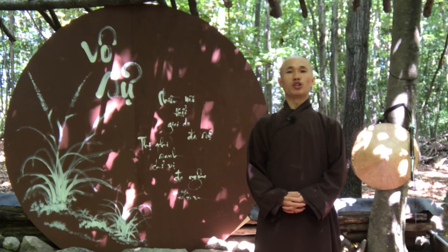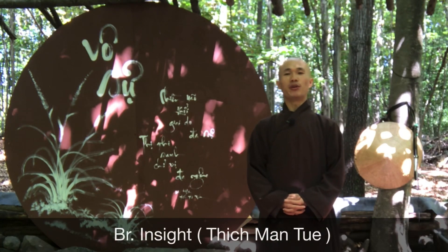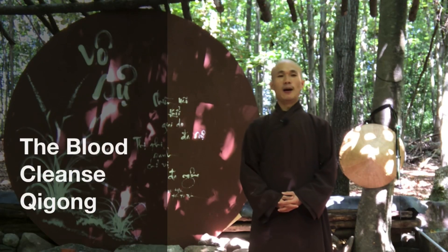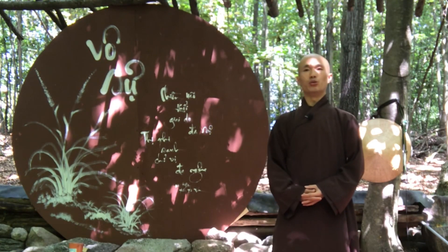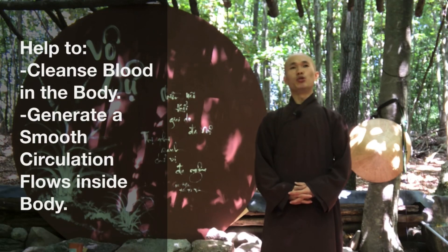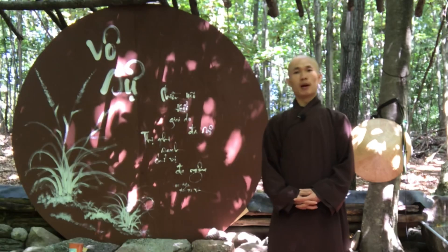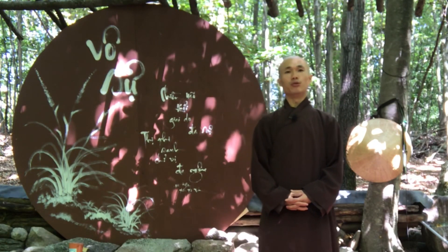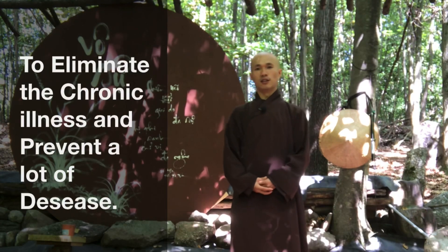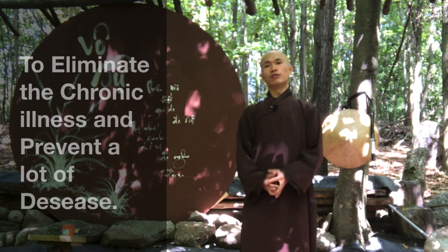Welcome back to the Qigong Meditation channel. My name is Father Insights, Father Man Tui. Today I would like to share with you the blood cleansed Qigong. This set of Qigong is very good to cleanse the blood in the body and help you to generate smooth circulation flows inside the body. Practice this regularly to help calm the body and the mind, to eliminate chronic illness, and prevent sickness and disease.